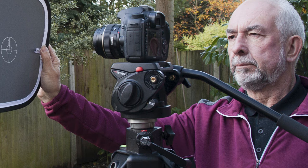Hold a grey card in front of the camera and take a picture that fills the frame. It does not need to be in focus.